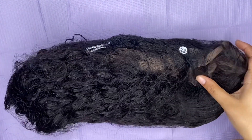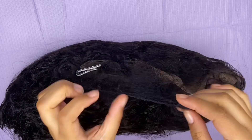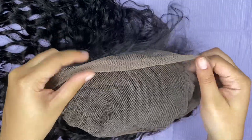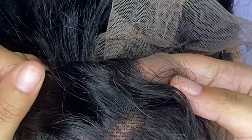The first wig is the 360 lace wig, measuring about 22 inches long. It's supposed to come pre-plucked, but I'll probably do some additional plucking myself. It comes in a mesh hair net and you want to take it out straight away. The hair is really soft, the waves are super defined, and there's a nice luster — not overly shiny. On the inside it is a full frontal wig with four combs and two hooks for the bands. The lace did not come with the knots pre-bleached, so you'll most likely have to do that yourself.